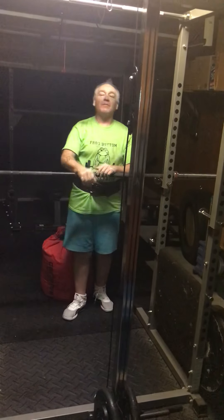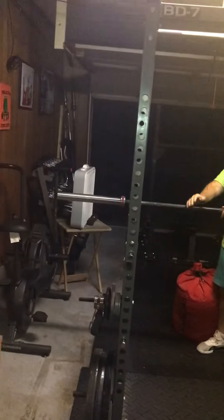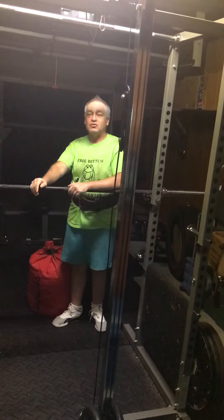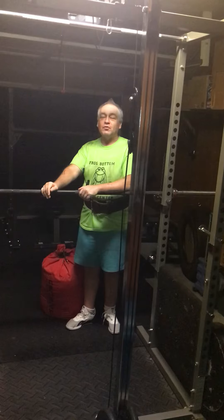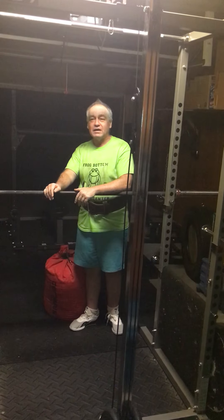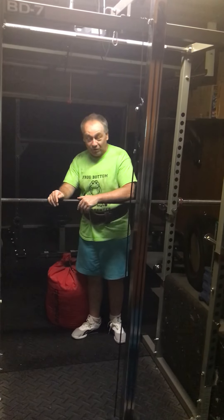Hey everybody, this is Adam out here at Blind Hillbilly Strength, and today I'm out here at the Frog Bottom Fitness Center — that's what I call my garage gym. We are working today on some training for Star City Strongman. If you're signed up for Star City Strongman and you're trying to see what kind of training the other guys are doing, I'm out here training. I'm getting ready for you.